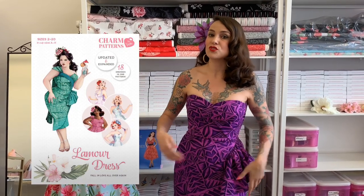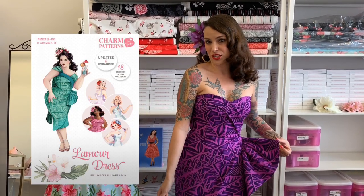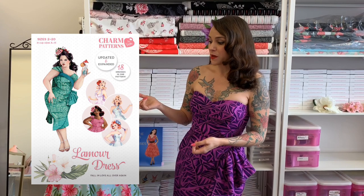Hi everyone, I'm Gertie and today I'm going to show you how to sew the Charm Patterns L'Amour Dress sarong skirt from start to finish. The L'Amour dress pattern has been part of our Charm Patterns library for a couple years now and we just updated and expanded it with new design options including this beautiful tiki-inspired sarong skirt. If you'd like to see the whole dress made from start to finish, you can see the entire thing on our online course on the Charm School website.